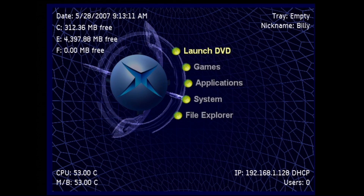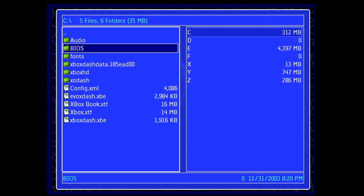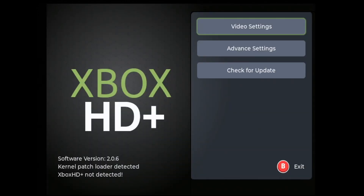Now we can go ahead and power off the Xbox and turn it back on using the normal power button. Instead of the stock dashboard, we are greeted with the Unleash X dashboard. We are now able to access that Xbox HD app. We go down to the file explorer, enter the C drive, go into the Xbox HD folder, and click on default.xbe to load the Xbox HD app. Here you can see the Xbox HD software version as well as whether or not that kernel patch was detected. It indicates that Xbox HD Plus was not detected, which is fine because we haven't installed that Xbox HD mod yet.